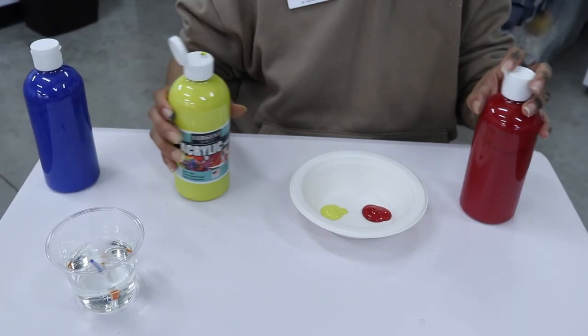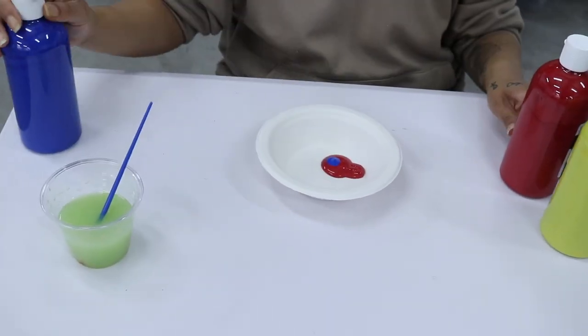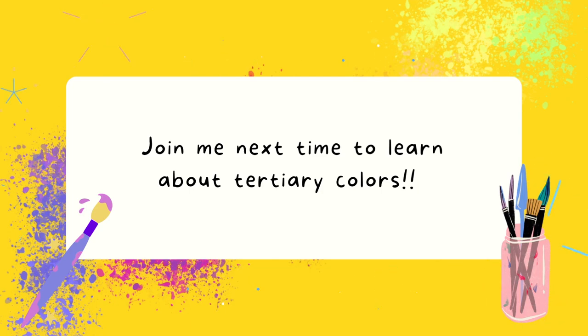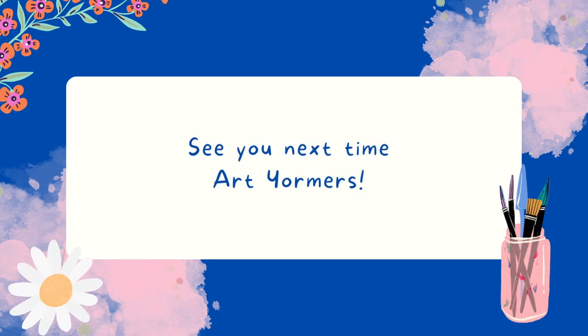Remember, a secondary color is a color made by mixing two primary colors. Join me next time to learn about tertiary colors. If I know, then you know, and we can grow together. See you next time, Artformers.